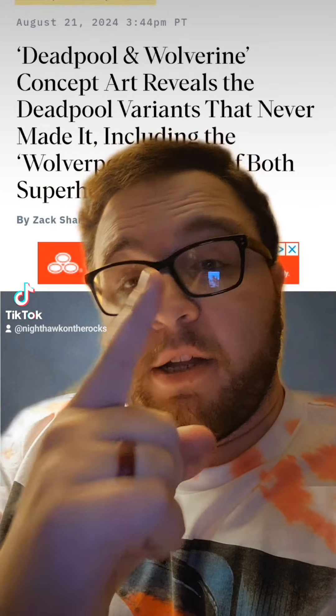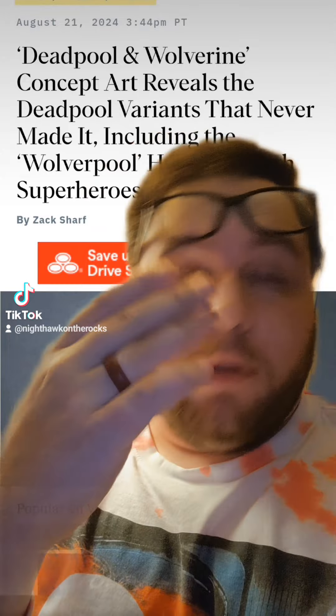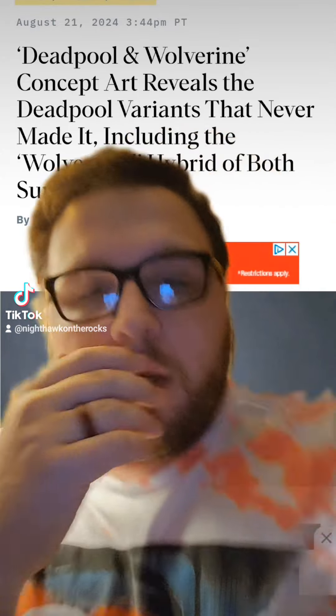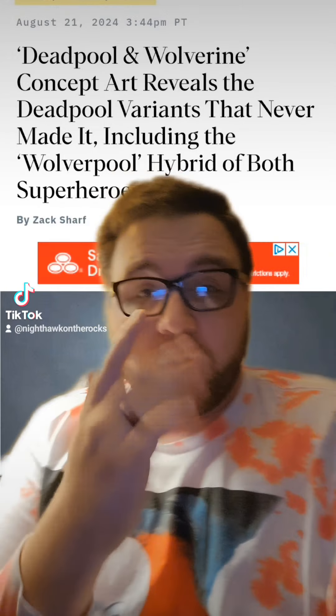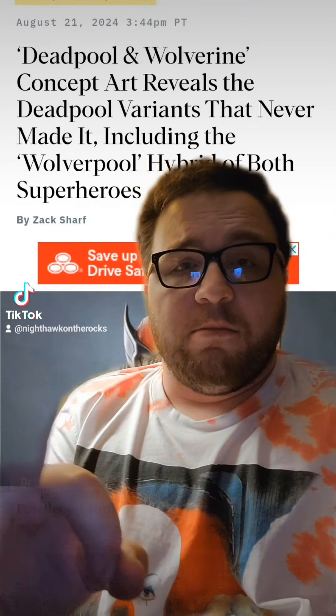Alright, so we have been presented with some concept art of what other Deadpool variants in Deadpool and Wolverine would look like. I just wanted to take a moment to take a look at these. Not going to be a long video, but it was just a few things that didn't make the cut.